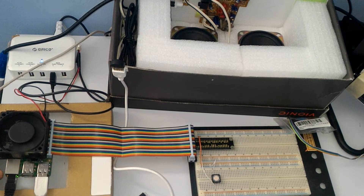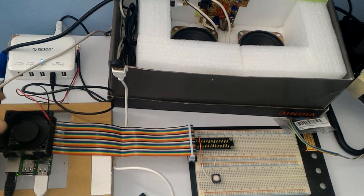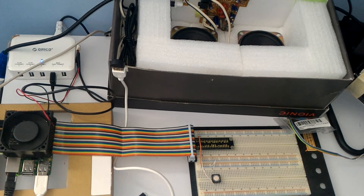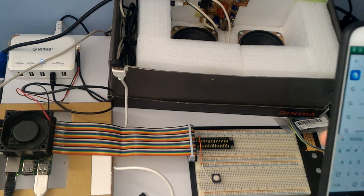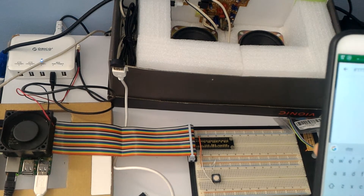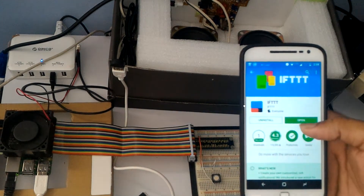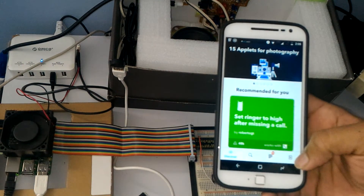To control your Nest thermostat or smart home device, you need an application called IFTTT. You can download it from the Google Play Store — just search for IFTTT. I have already downloaded it, so click open.